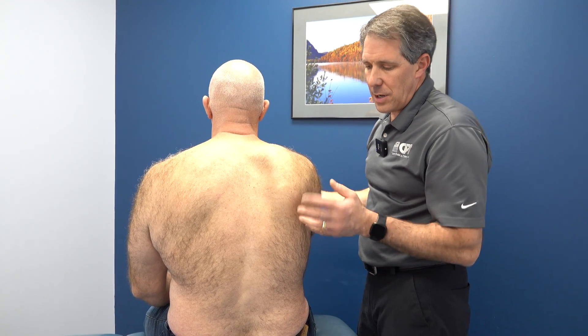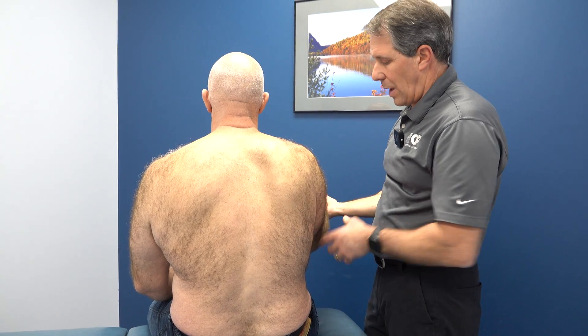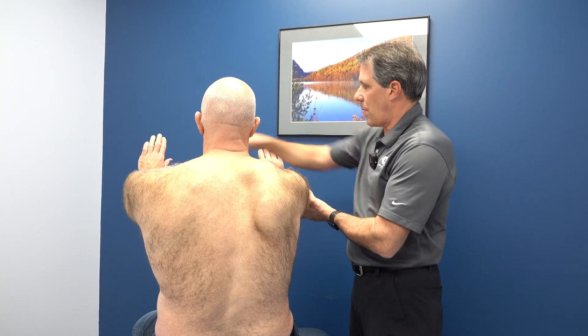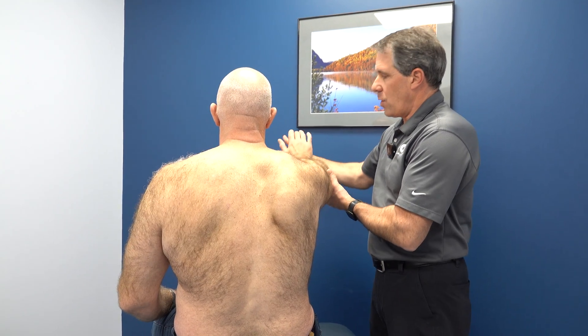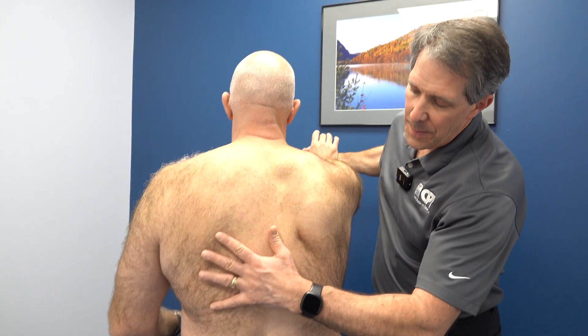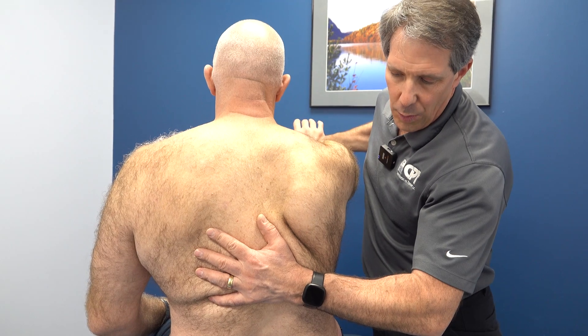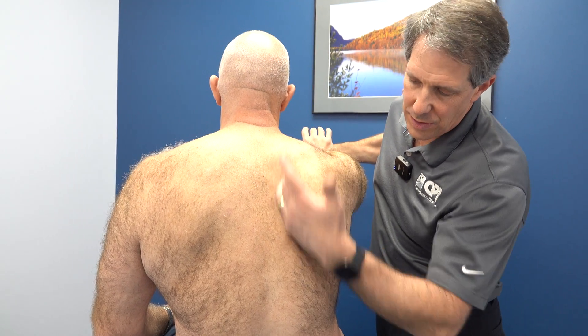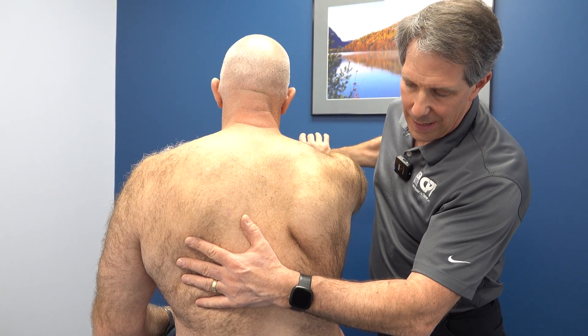Next I jumped into some special tests. I want to simulate doing the wall pushup. We're going to have that arm right out here, and I'm going to have him hold there — don't let me push you. I put my hand here and give him some resistance. He has a hard time holding against me. He can't keep that scapula up against his thoracic cage — it's just really jumping right out.